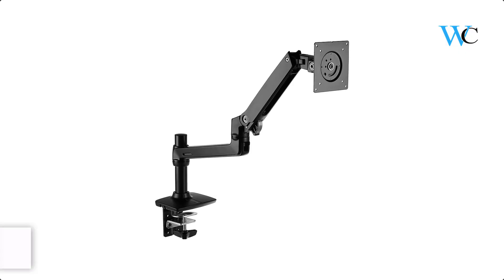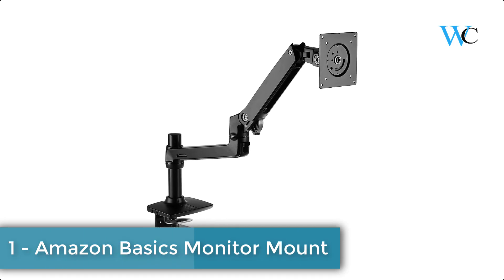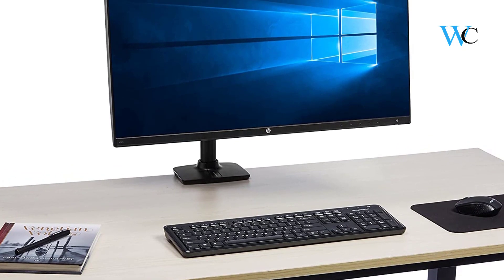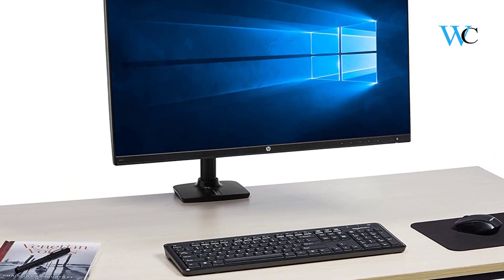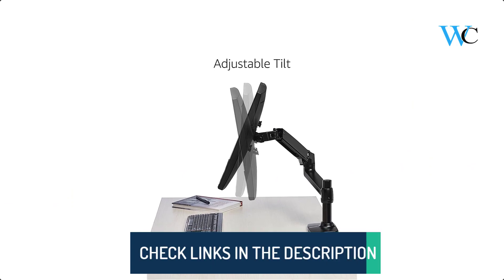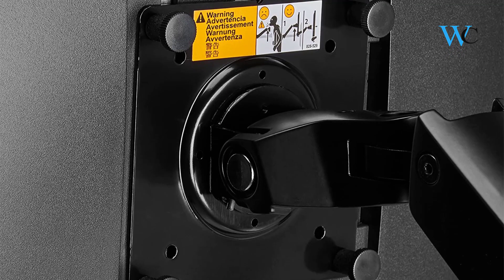At number 1 we have the Amazon Basics Monitor Mount. This single monitor mount adjusts effortlessly for easy use and works with almost any LCD monitor measuring 32 inches or smaller. This mount extends and retracts, tilts to change reading angles, and rotates from landscape to portrait mode with a tilt range of 70 degrees back and 5 degrees forward.